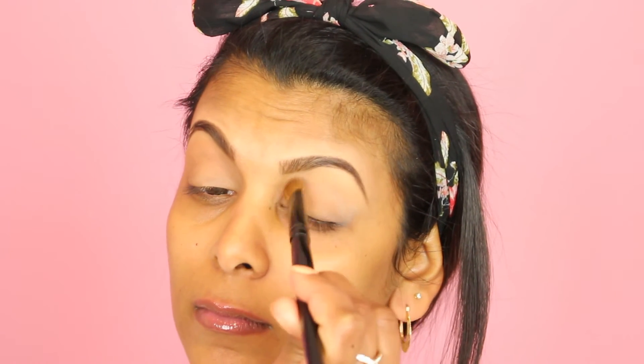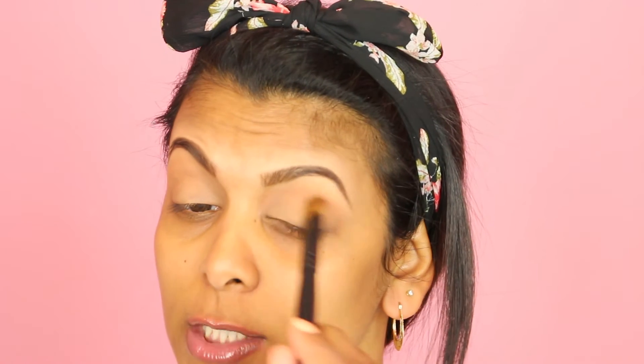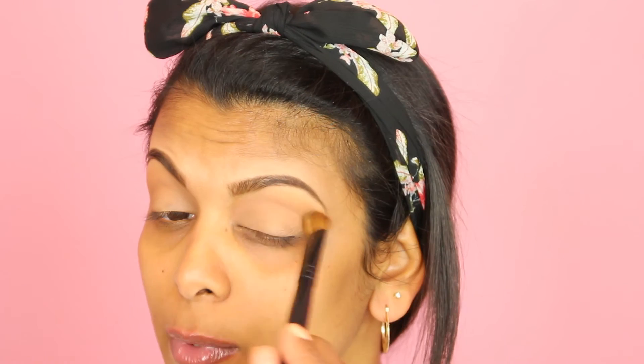Next I'm going in with my Makeup Forever eyeshadow in M650 to use as my all-over transition color. I'm applying this all over the entire eyelid so that the other eyeshadows can blend in smoothly, taking it up well past the crease as well. This basically neutralizes the eyelid so everything blends better.